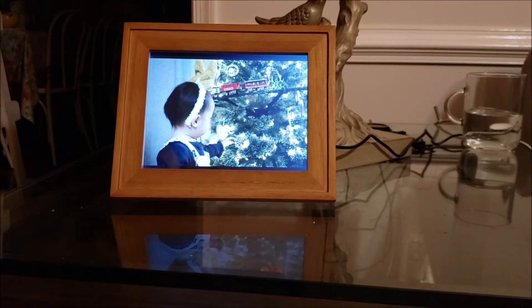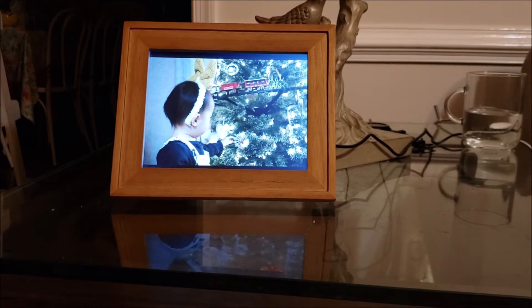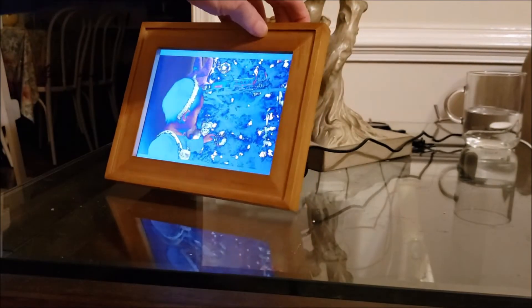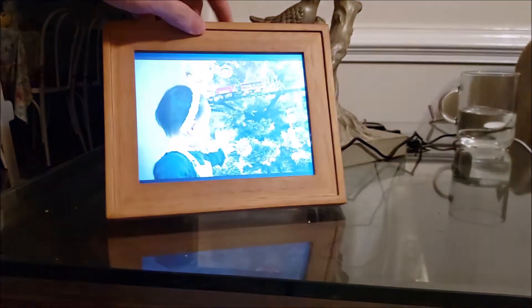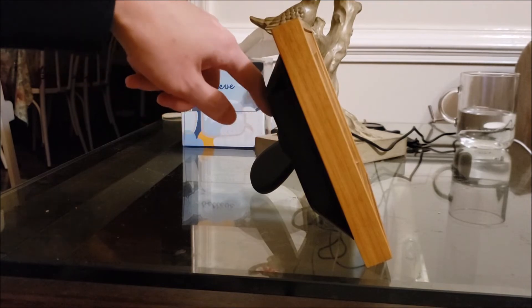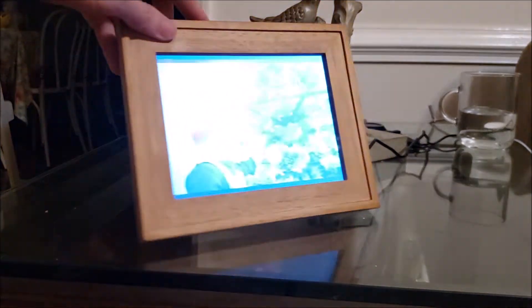I don't know what's going on with this from Polaroid — this is not an old model, but apparently it's just built on some really old LCD technology. And you can kind of see from the side, it's very thick, not like a modern LCD screen.